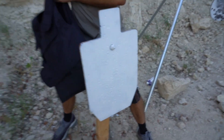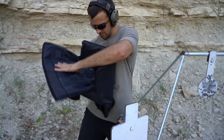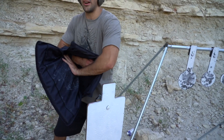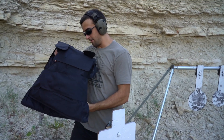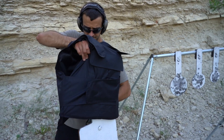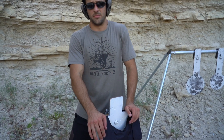How about that — $280 and it's stopping everything up through .44 Magnum. Nothing here, nothing even cracked at all. Pretty impressive — very impressive actually. This thing does not weigh a lot either. Thankfully we brought some pretty excessive stuff to push it further.